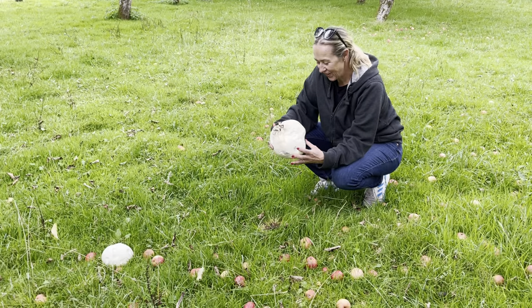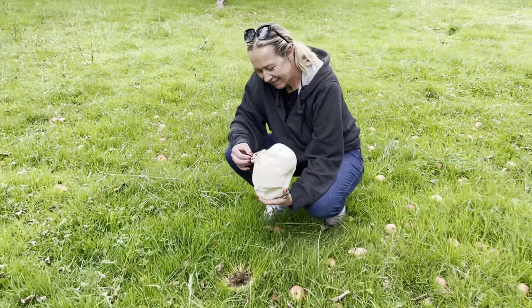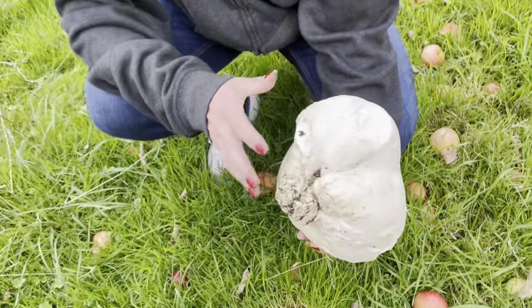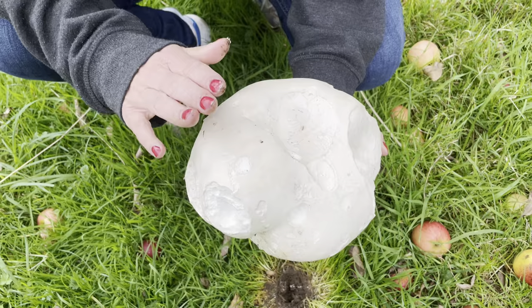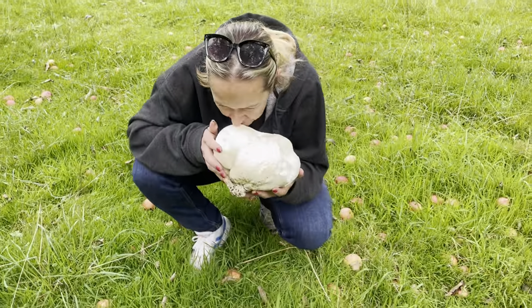Do you know what to do with that, Kylie? No, I'll explain to you what to do with that. That is a puffer mushroom. What you do — do you hear it? Listen. It's like a watermelon — that means it's ripe. And what you'll do is you will slice it.